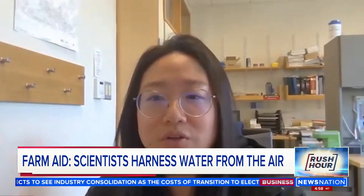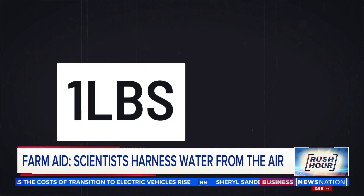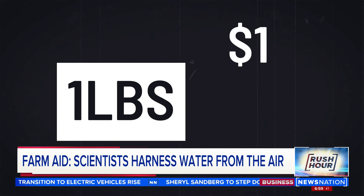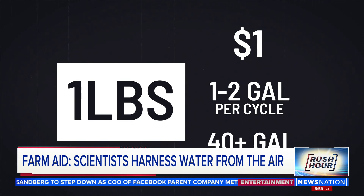Nancy says the military funded the project — they want soldiers working in very dry, desert environments to be able to collect water. A single pound of the film costs about a dollar and can produce between one and two gallons of water per cycle, meaning more than 40 gallons of water per day.